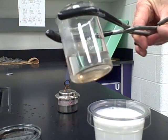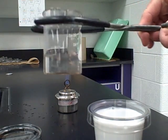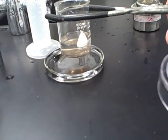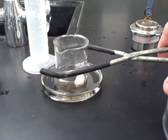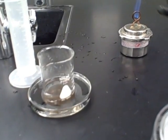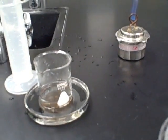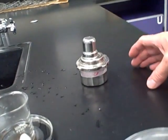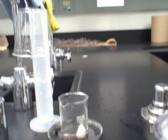Our borax solution is now dissolved. Now we put it in a water bath, which is nothing more than a glass petri dish filled with water. We place it in there and that rapidly cools the substance off — we don't want this to be hot when we go to use it. Then put the flame out.